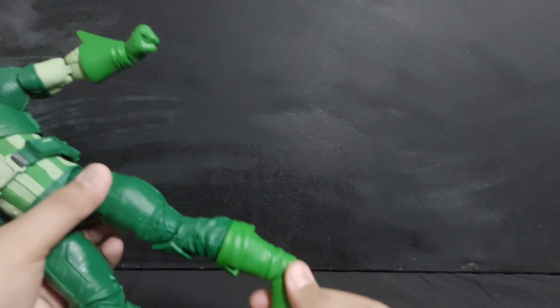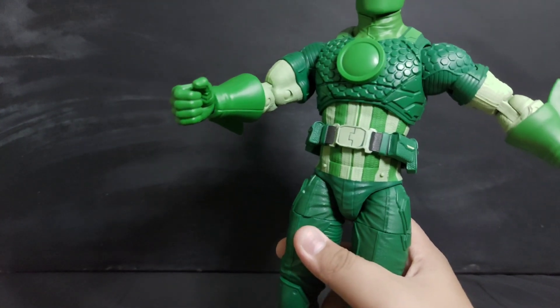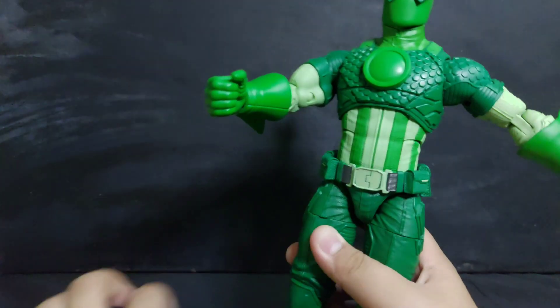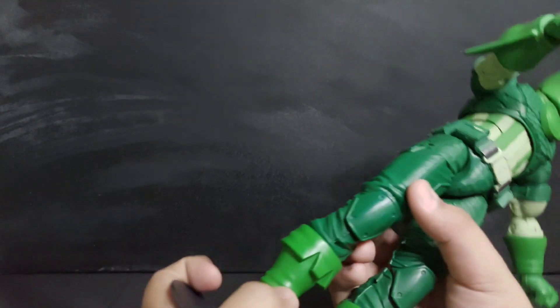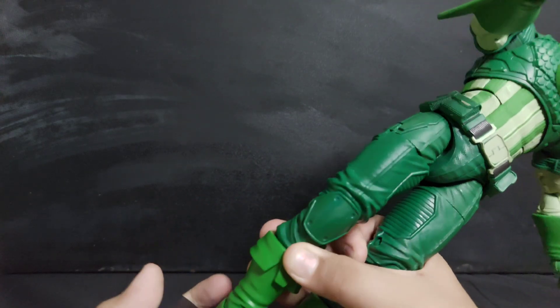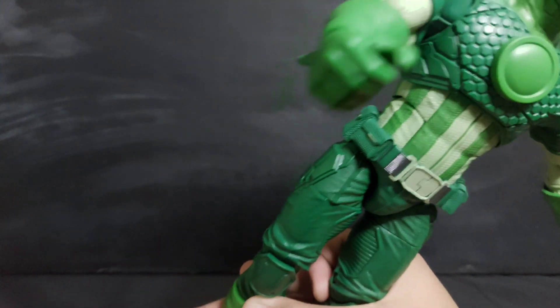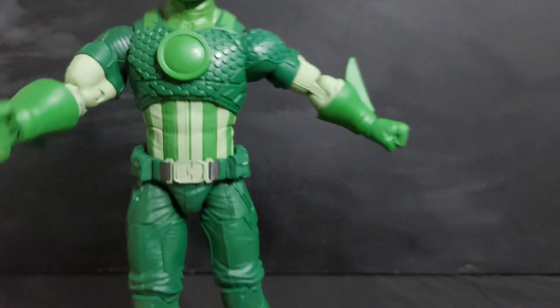Here's a cool thing: if you have any DC stands that you don't use and you have Super Adaptoid and don't know how to stand him, you can use a DC stand — it fits pretty well. It's awesome.